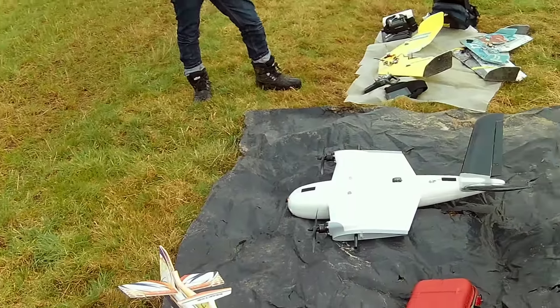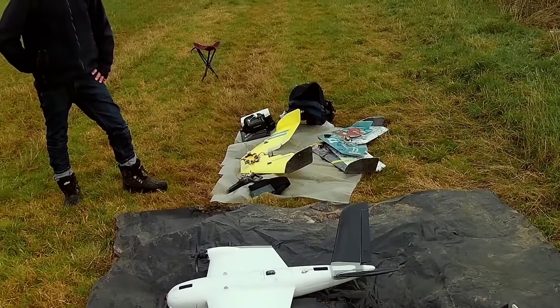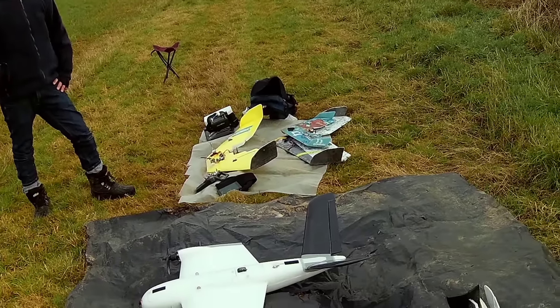Good morning, it's Matt and Craig on the flight line. We're going to be taking up the reactor for a good fly around. You'll see the fuselage over there and the wings are in the bag. Let's chuck her up and see you in the air.